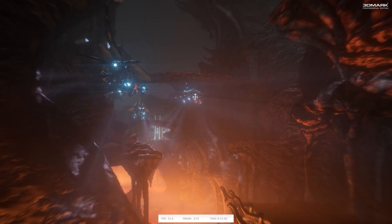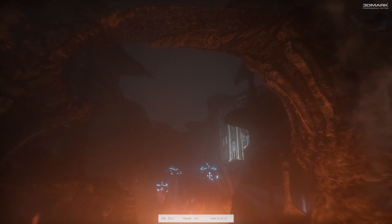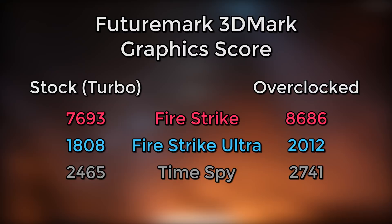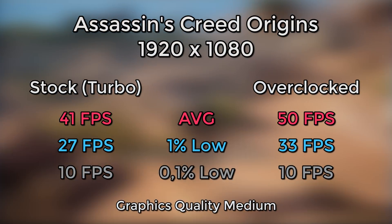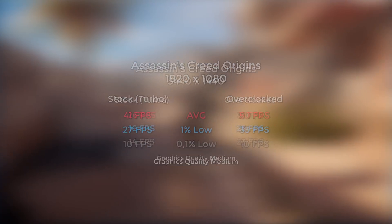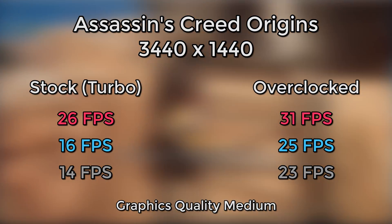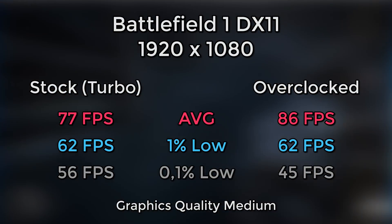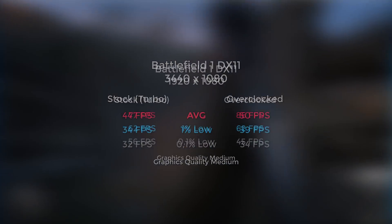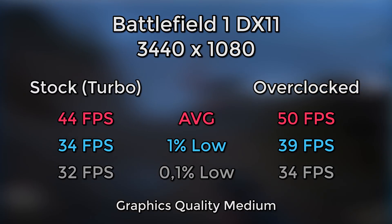Let's go and check out the benchmarking figures — you're here for that after all. This time I've updated my testing routine: I've removed older games and added newer ones, over 15 of them plus synthetic benchmarks, as well as adjusted the in-game graphical settings to medium, and those less demanding even to high, so it gives a better representation of what this segment of graphics card is capable of. Besides the usual average frame rate, I've also started using the 1% and 0.1% averages, with a side-by-side comparison of the card's turbo stock profile and overclocking figures.